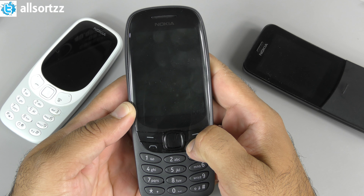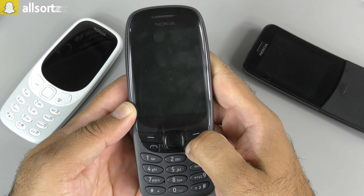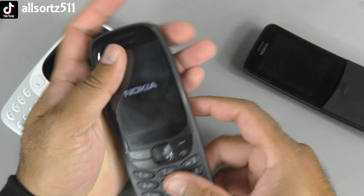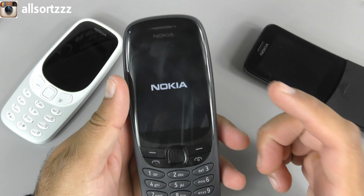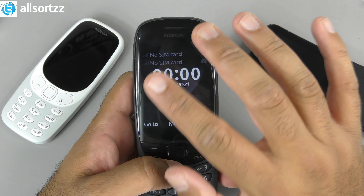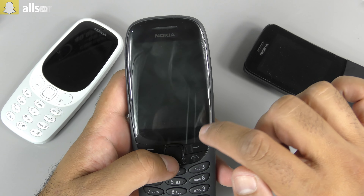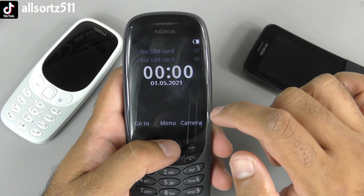Let's boot it up now - there we go, took a bit of time. You can see Nokia on the screen, the phone looks really good, and you've got that iconic Nokia tone as well. That does remind me of back in the day when I had the phone. Straight away as soon as it switches on, you've got two SIM card slots shown - I haven't put a SIM card in anyway. You've got the battery percentage at the top, and shortcuts to menu and camera.